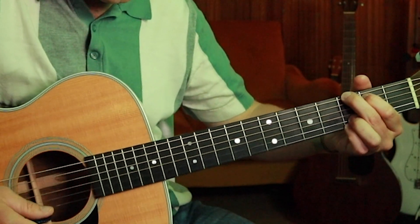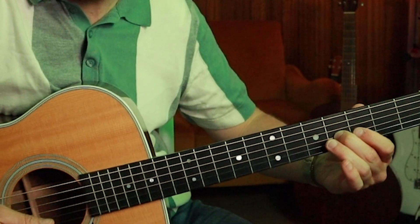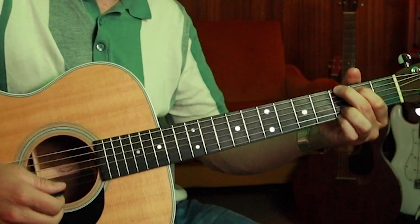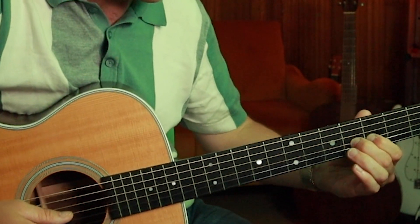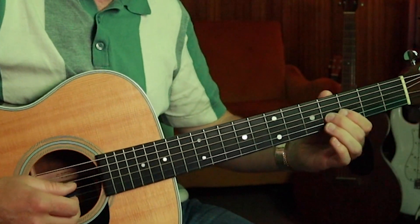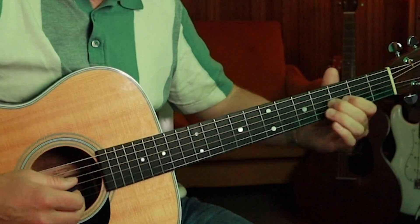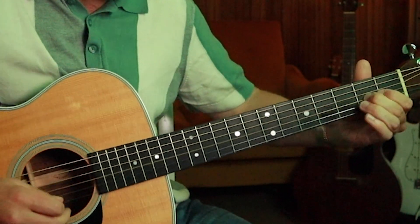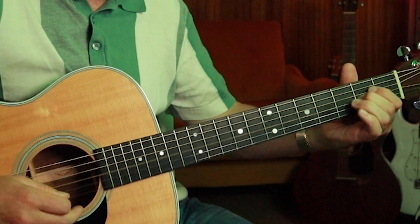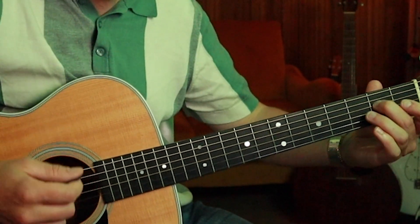A little bit slower. It's important you use the right fingers here — your third finger is sliding up to five, so your index is on three to get three. Then your middle finger is on three to get four. And then I'm going to slide back to five, four, and then slide to two. That's a fast slide — just make sure you keep the pressure there with your finger. And then pull off with that, and then two on the D string.